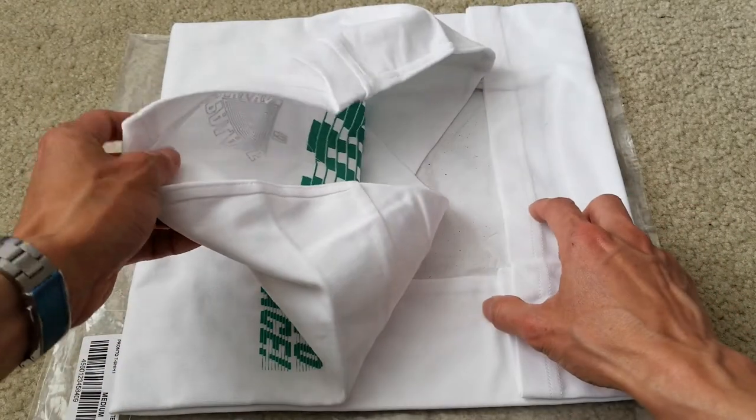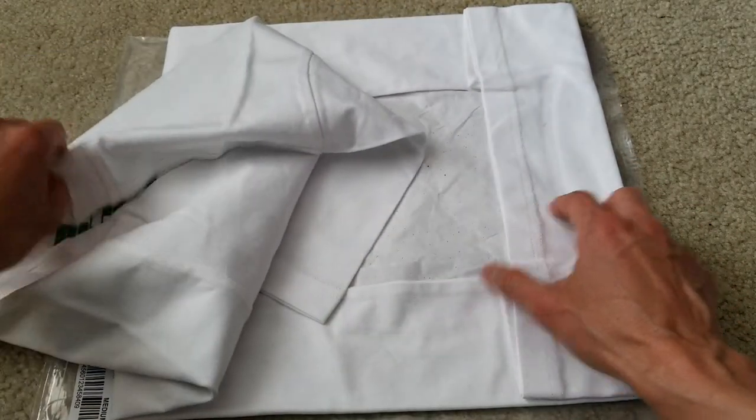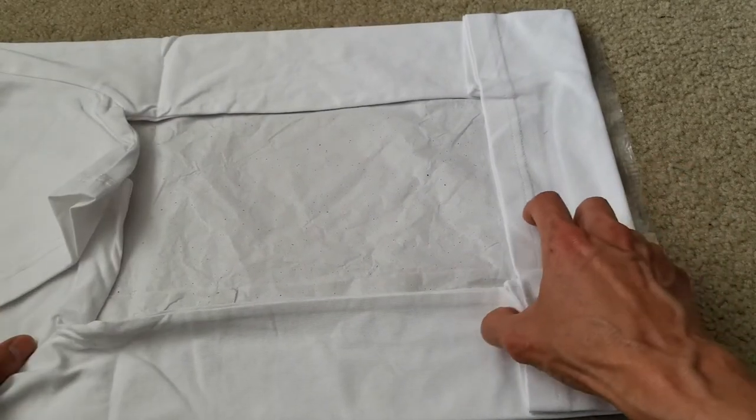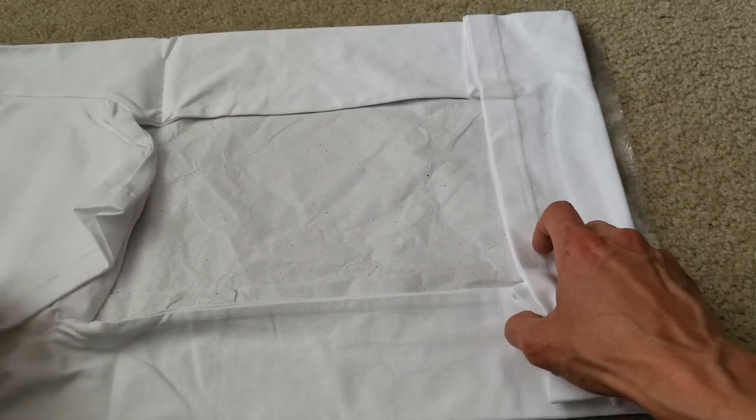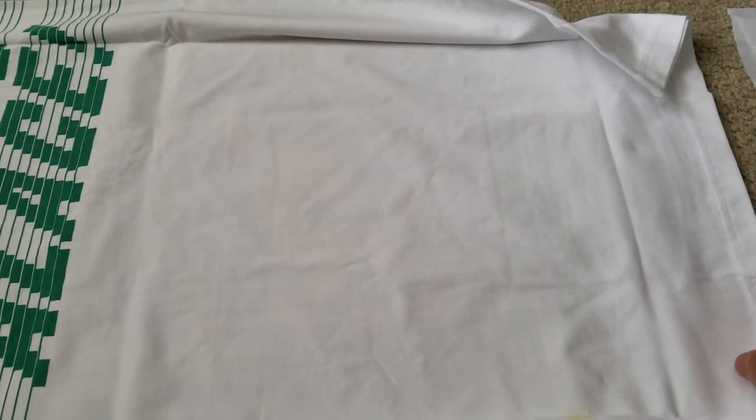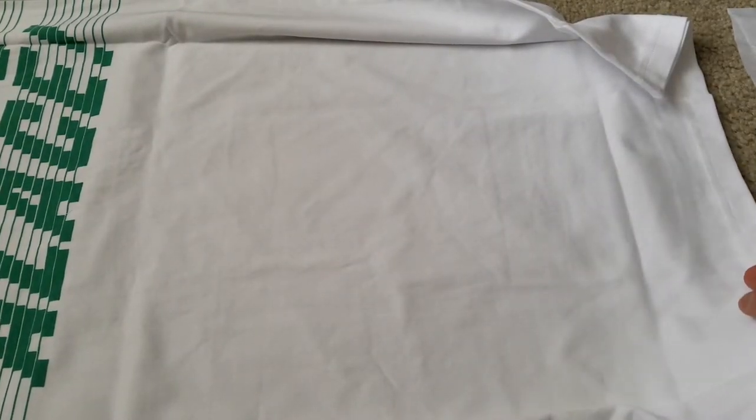So on the back, there's like a tissue paper to protect the print. Opening this up — wow. On the back, it says Pronto Palace as well.